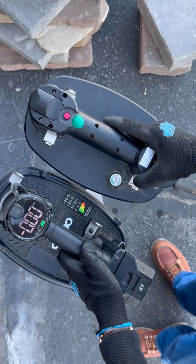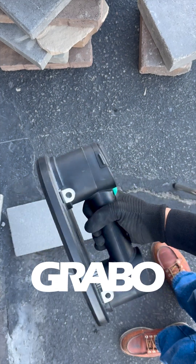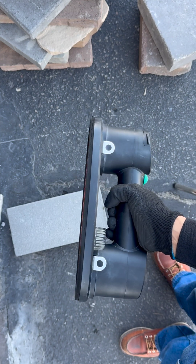I want to show you guys our brand new tool from Grabo, the Grabo High Flow. The normal Grabo tool that's available on the market can grip just about anything, even if it's porous or textured.